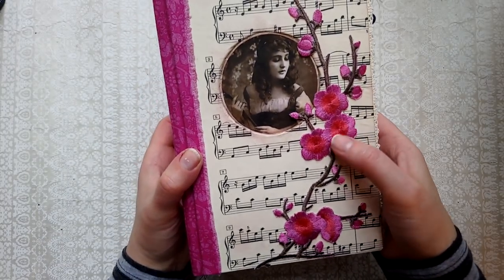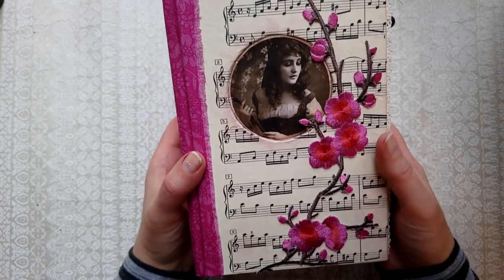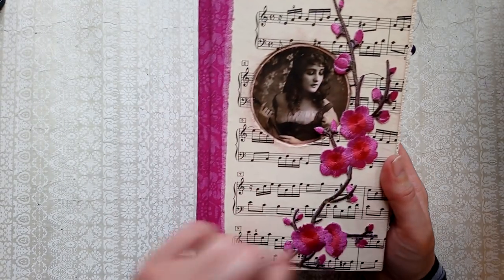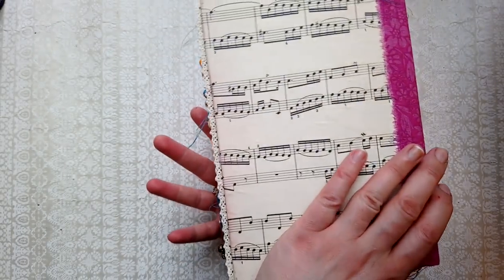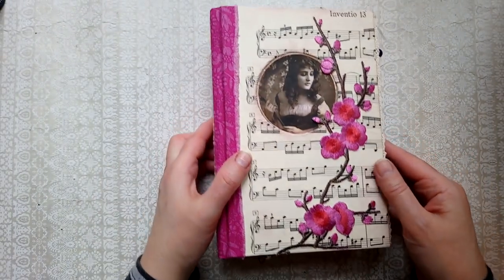I've just inked over it and added just a little bit of pink around the edges. That's the spine and that's the back.